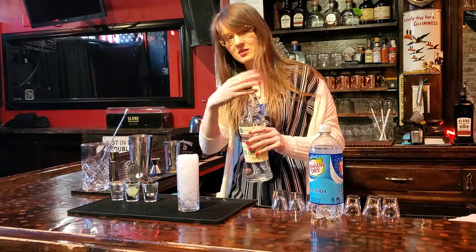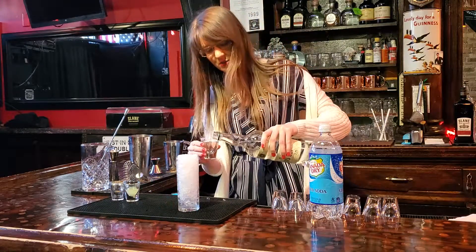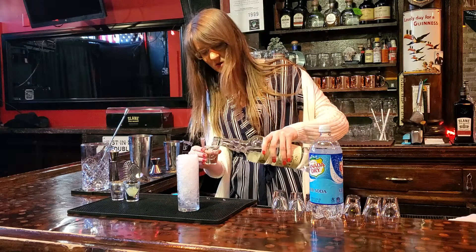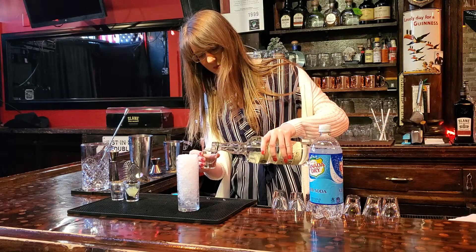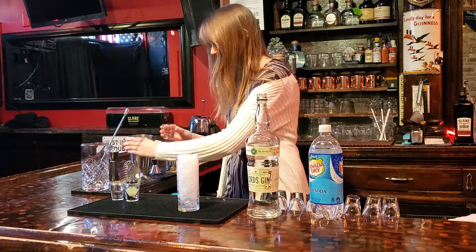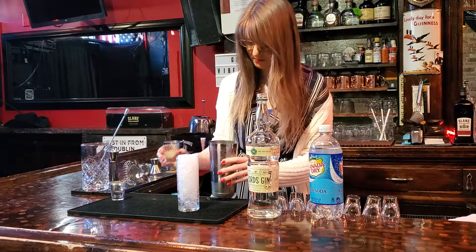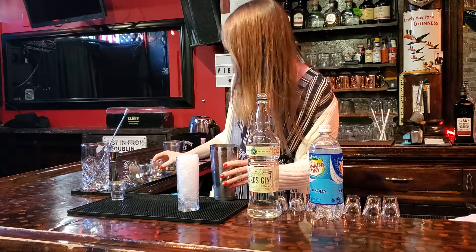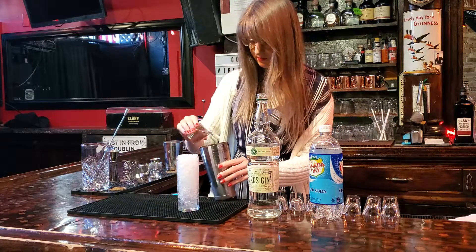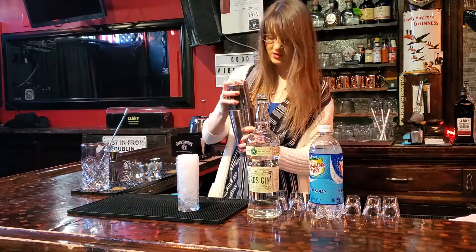We start with an ounce of forged gin, and we have some fresh lemon juice and a simple syrup as well. We're going to put everything into our shaker with ice, and then shake it all together.